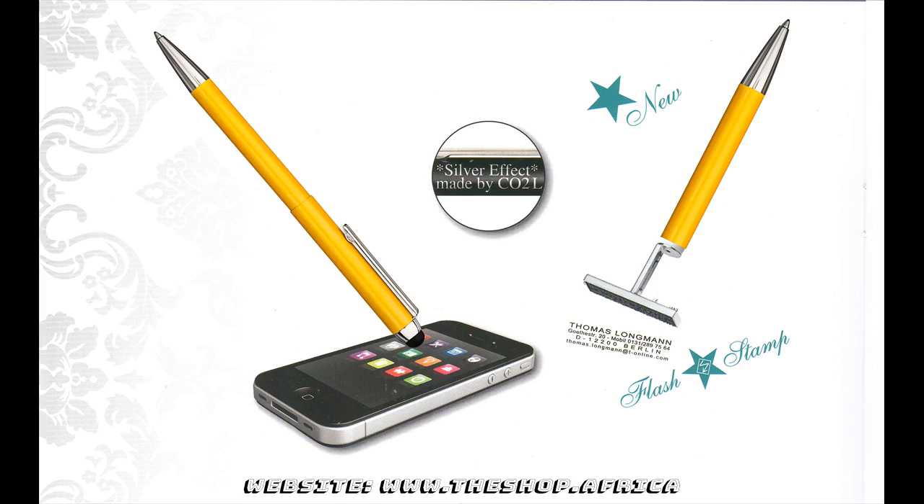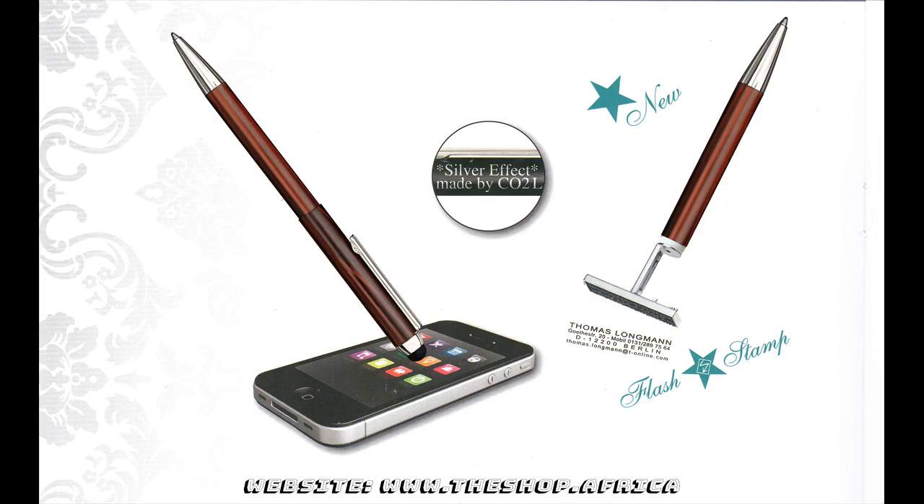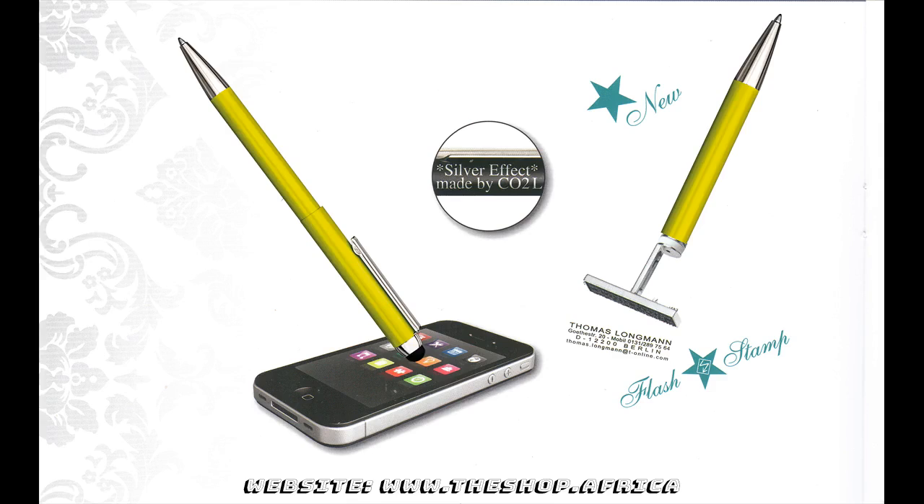Stamp and Touch Pen three-in-one features: twist ballpoint pen, metal casing, lacquered fittings, nickeled, and soft rubber tip.